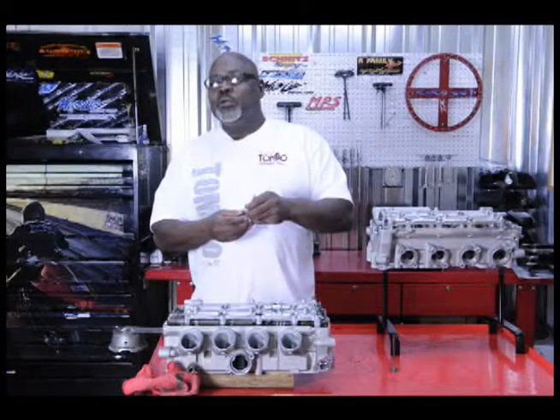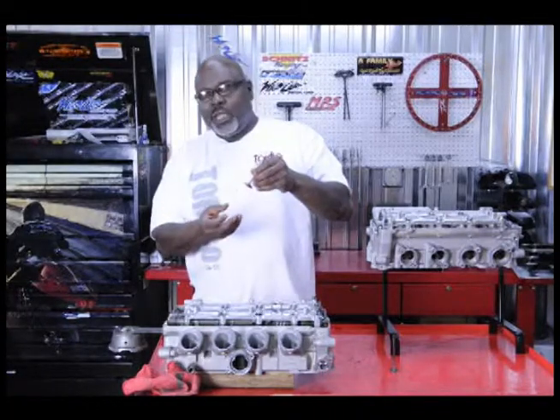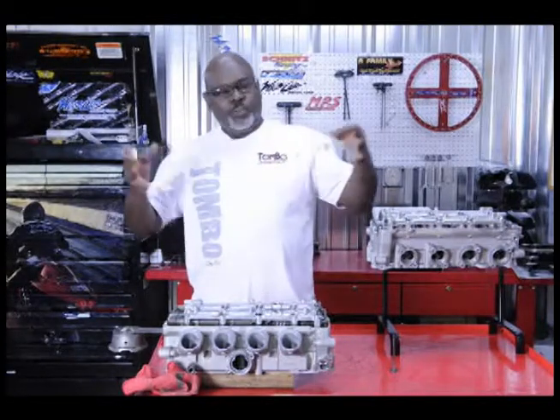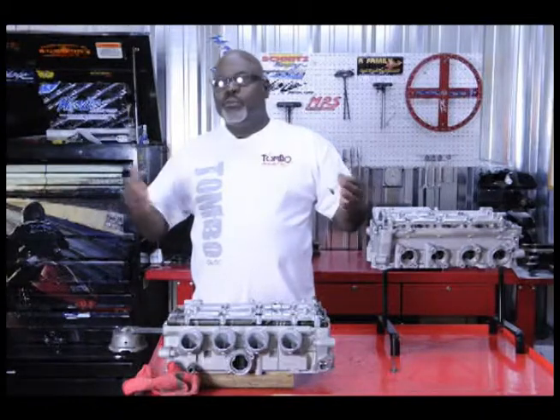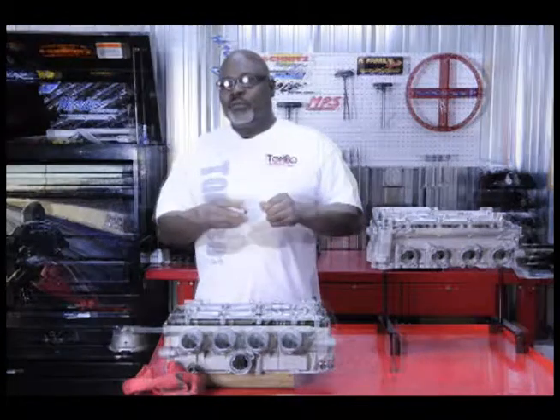You're saying, well, how can you get power just with a valve job? One of the ways you're going to get power is when you move the seating area down, you open the hole up more. When you open the hole up more, you get more fuel and more air, which gives you more horsepower — and that's what we want to give you.